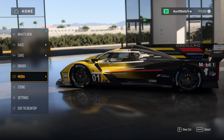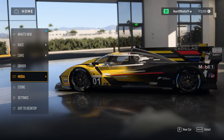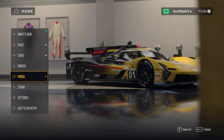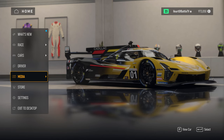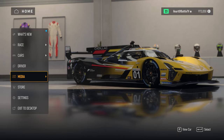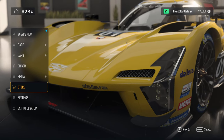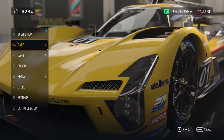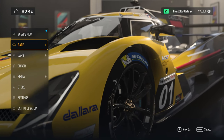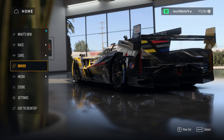I am testing on a Fanatec CSL DD with the 8 Newton meter kit, so if you have that, these settings should be great for you. If you've got any feedback or if I'm explaining something wrong, please let me know. I honestly believe this game has some pretty good force feedback, to my surprise and I think to a lot of other people's surprise.